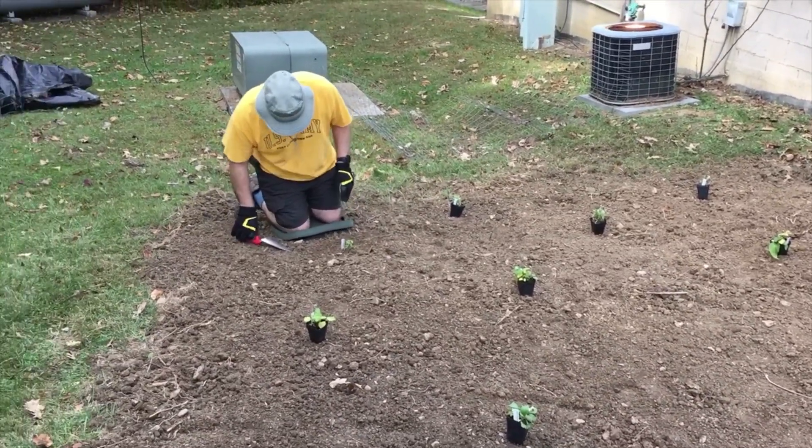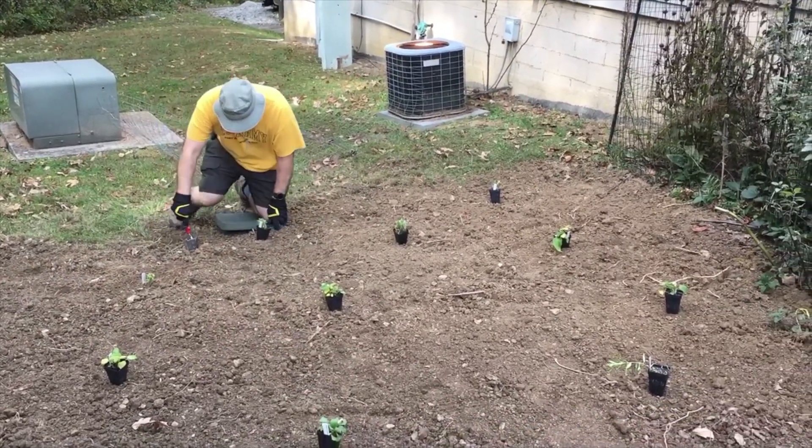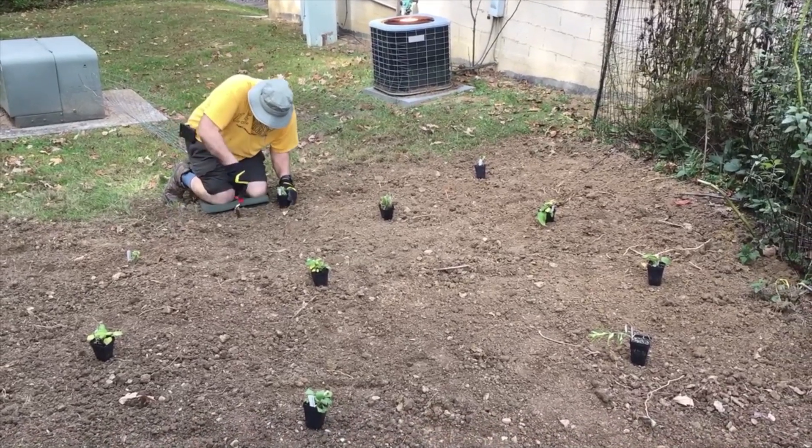It's helpful to space out your plants where you think you'd like to plant them before you put them into the ground.